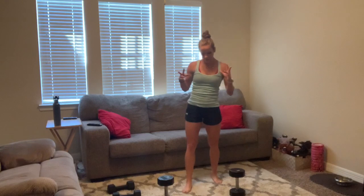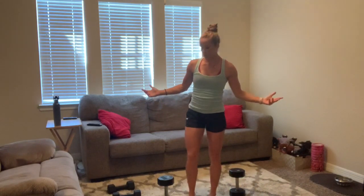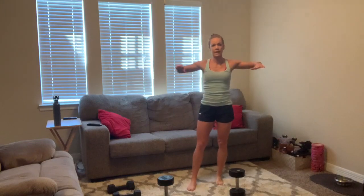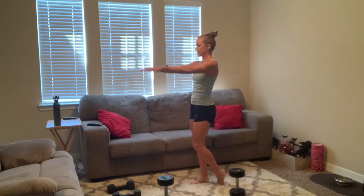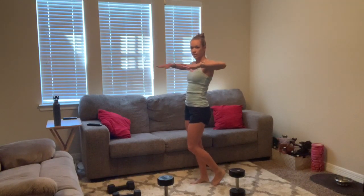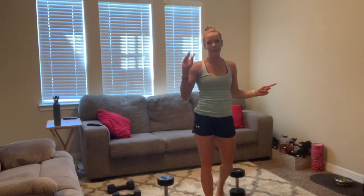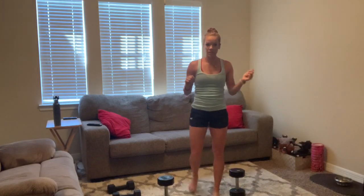Your next set of exercises: first one is a front raise to a pull back. Just like it sounds — front raise, pull back, raise, back. Notice my hands are even with everything — your elbows are not down, keep them up. That's your first move. Second move: wide squat. Drop your weight, squat jump. If you don't want to jump, go into a squat pulse for 30 seconds.